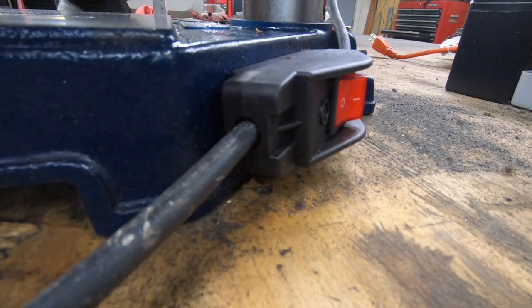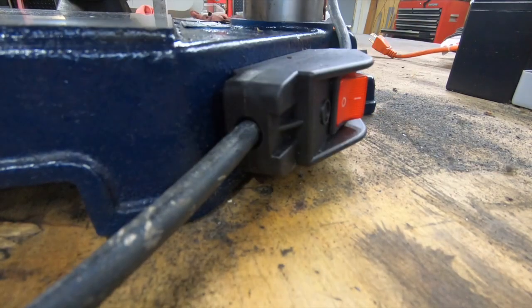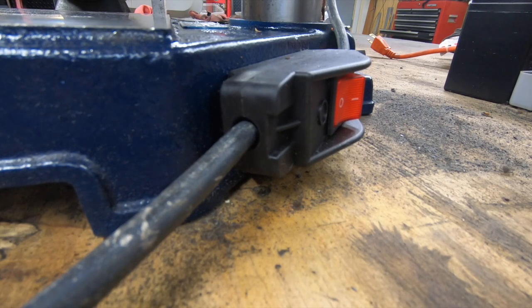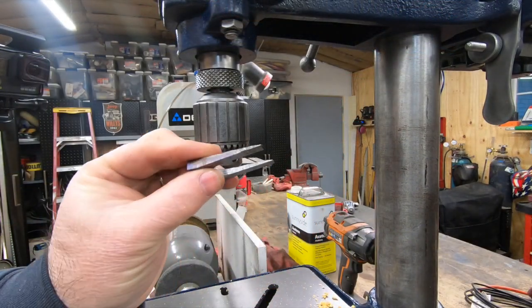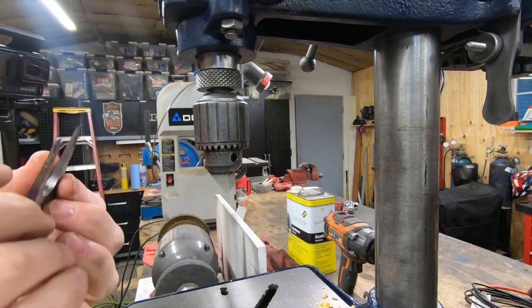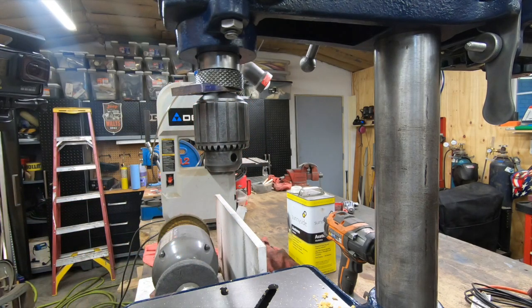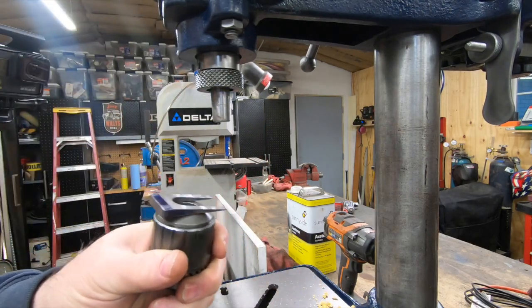Rather than having the power switch physically mounted on the back of the motor, I just used an inline one and attached it to the side of the base. I also made this chuck release wedge — it just makes it easy to pop the chuck off of the spindle so you can clean it, maintain it, replace it, or put some other chuck on the end of this.